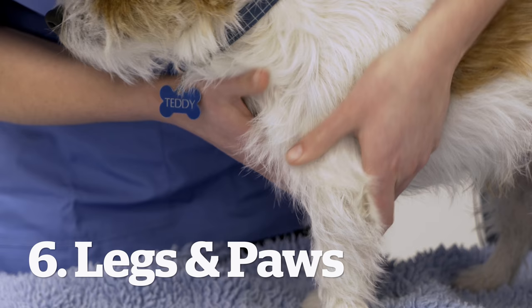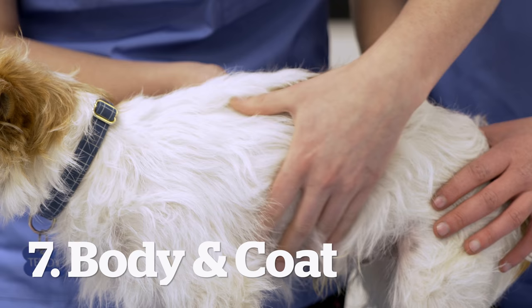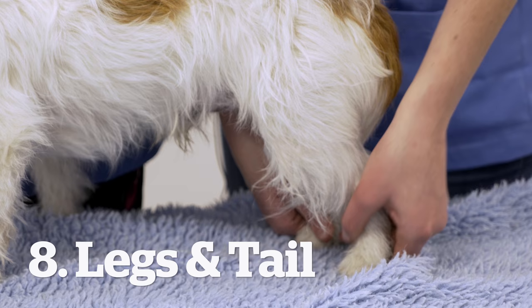Going down his neck we can check for any lumps and bumps that you might not have noticed. When you go down his legs and check his paws, you can check for the nail length. Going down his body again, checking for any lumps and bumps also gives you a chance to feel the body condition, whether you can feel their ribs or whether you can't. You can also feel their coat — whether it's soft or if it's gone a bit dry and wiry.